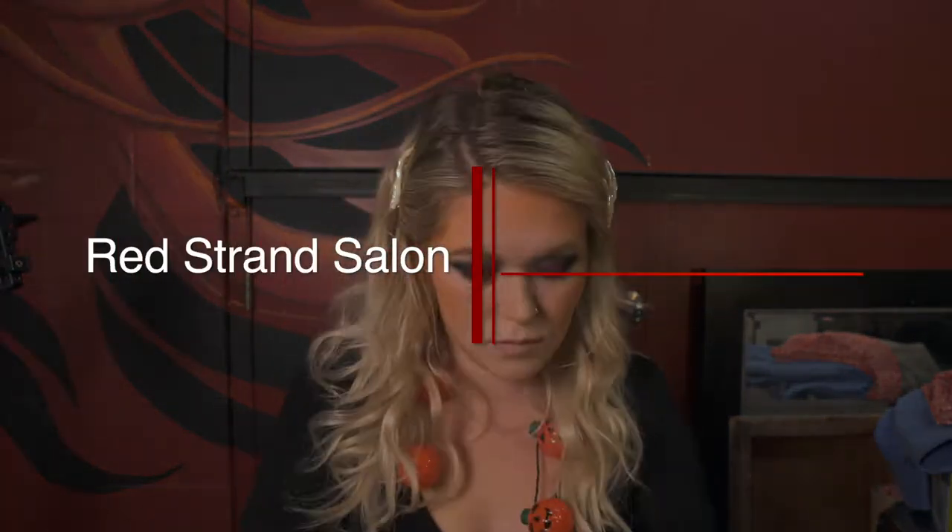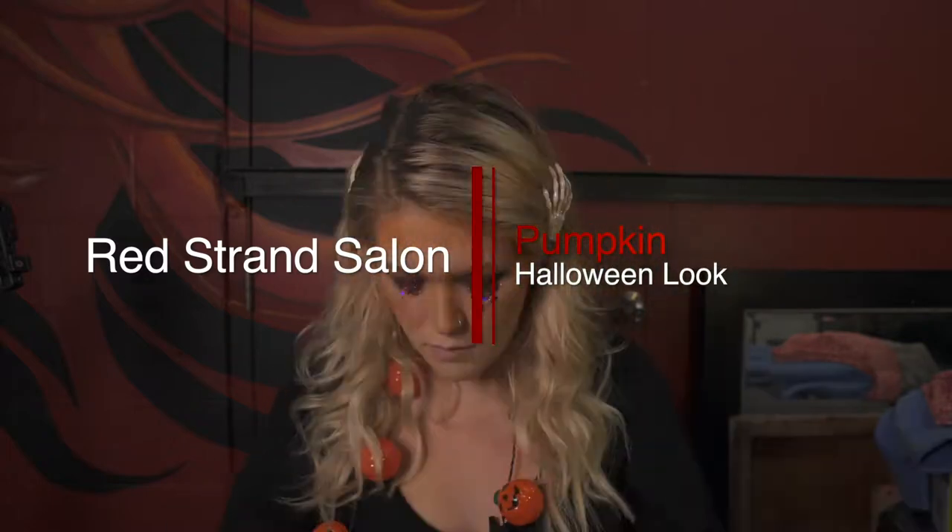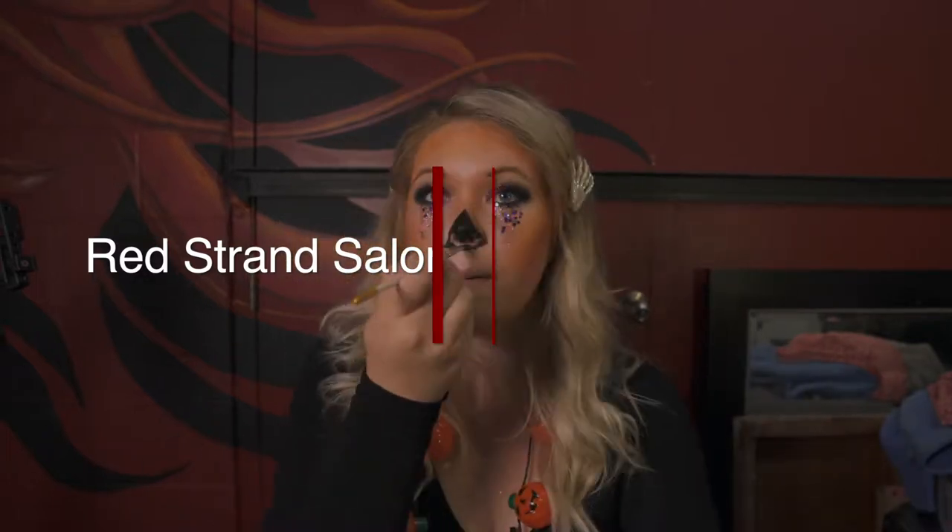Hey guys, it's Elena at Red Strand Salon, and today I'm going to be showing you a Halloween look using makeup. So today I'm going to be doing a cute, fun, sparkly jack-o'-lantern look.